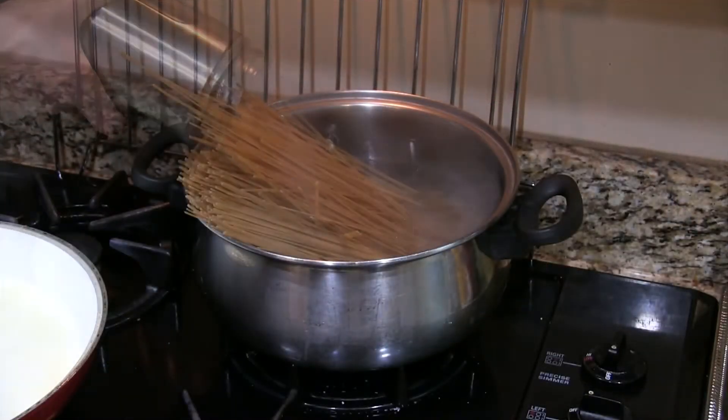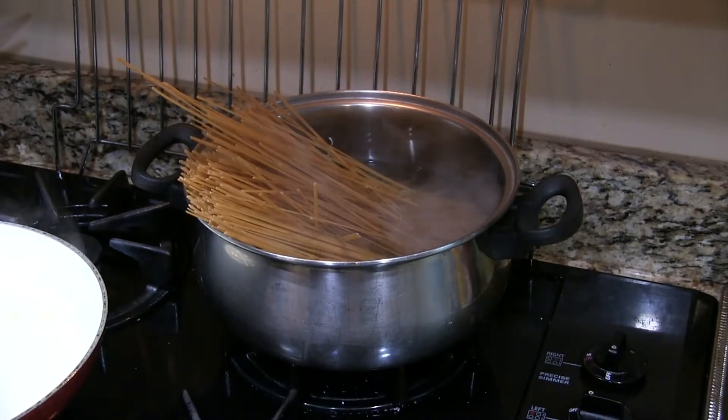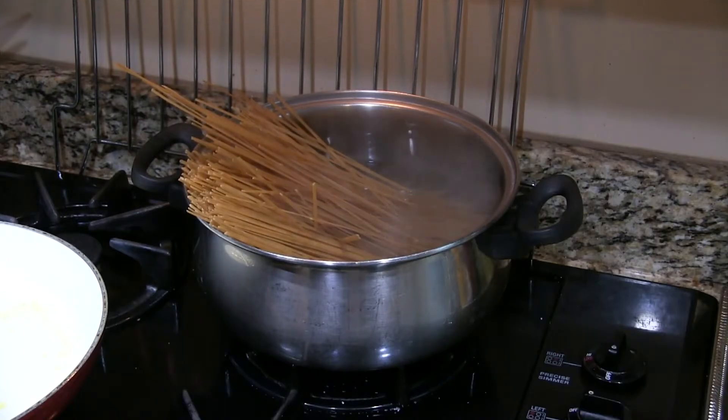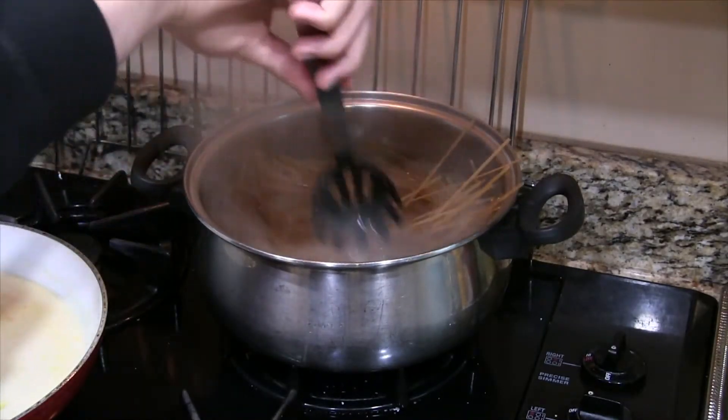And before either of us forget, we're going to go ahead and add the pasta to our boiling water. Let it sit for a second. Reassure your pasta — tell the dry half it can get into the water whenever it's ready, as long as it's comfortable. And then surprise it by stirring it in with the rest of the pasta when it's not paying attention, just to assert your dominance.